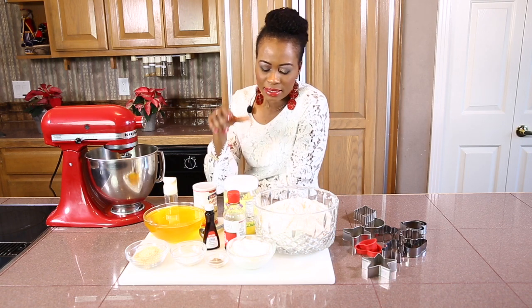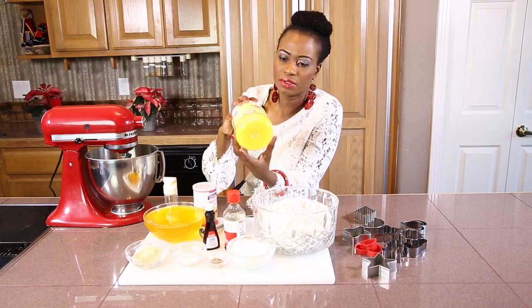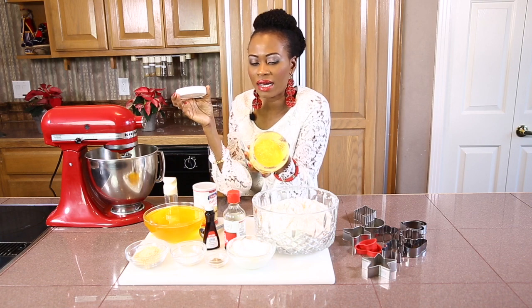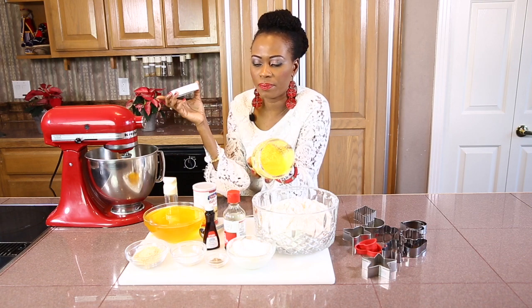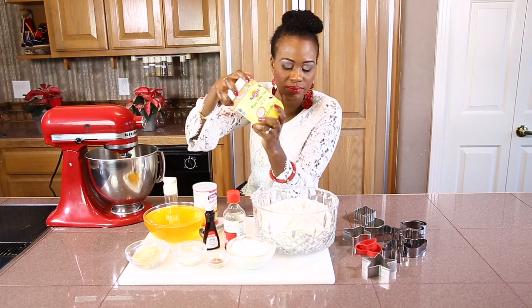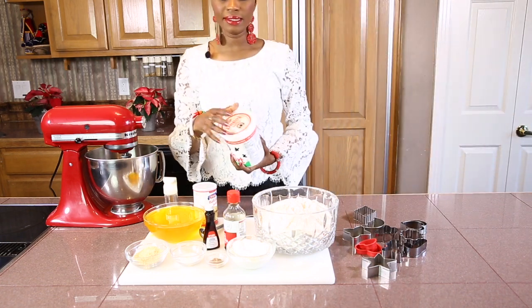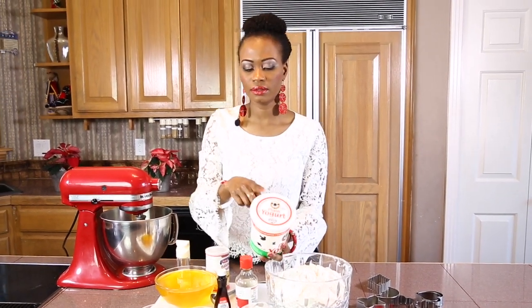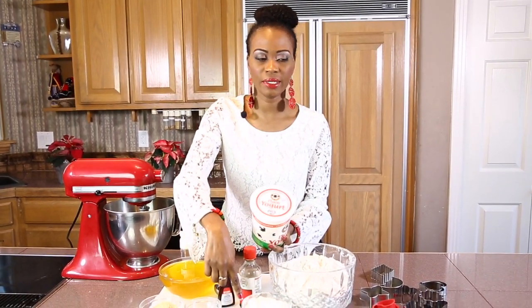This is the container for the ghee — that's what it looks like. You have to melt this on the stove or in the microwave. And this is the ghee melted. This is the yogurt. We use plain yogurt without sugar, one cup of plain yogurt.